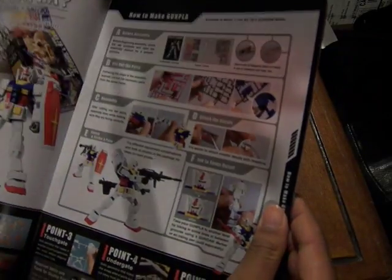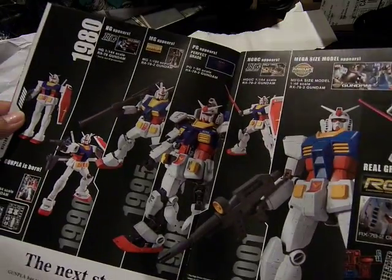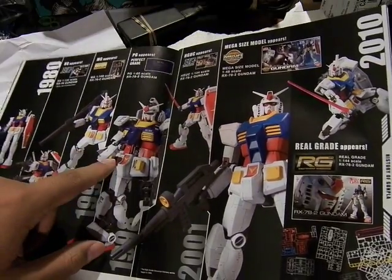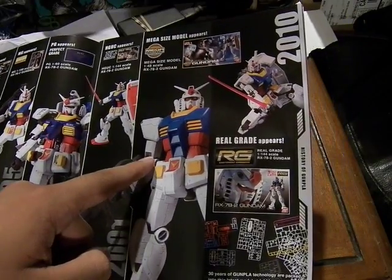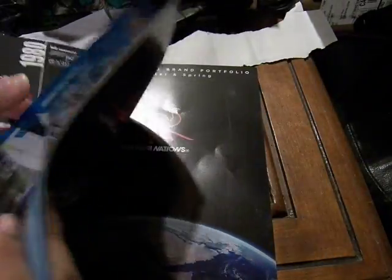There's a guide on how to make Gunpla from A to Z, and here we have the timeline showing the evolution from the original 1/144 scale to High Grade, Master Grade, and Perfect Grade, including the High Grade Universal Century, the Mega Size model, and the Real Grade.